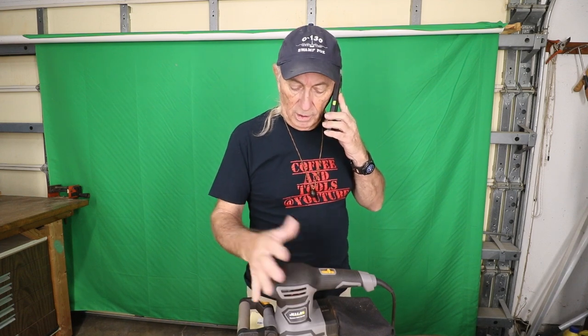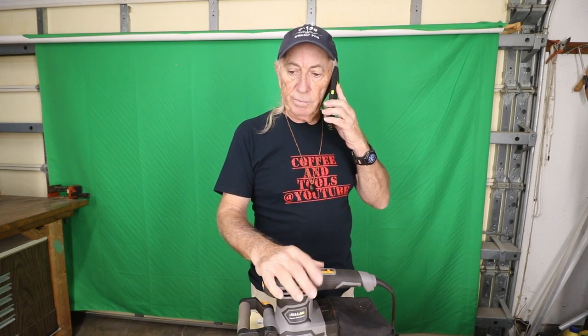Hey, you remember that nice Ryobi orbital sander I had? Did you want one? I've got another one in here right now and I've been using it for a few weeks. Come on over and pick up the Ryobi sander. Just bring your car over, back up to the garage, we'll load it up. Yeah, that's over with now. You're more than welcome — come get it.